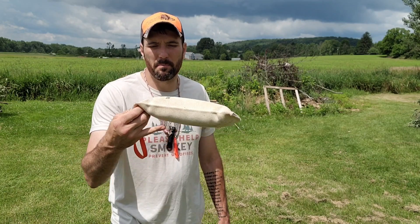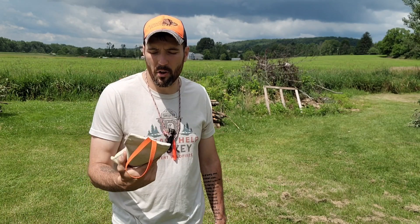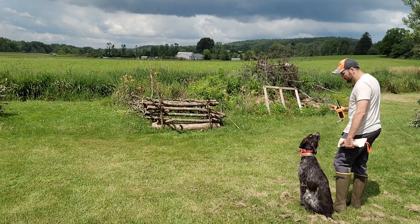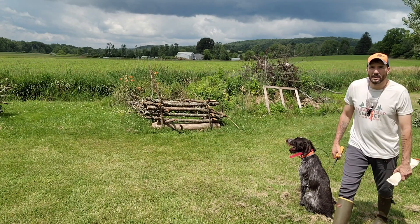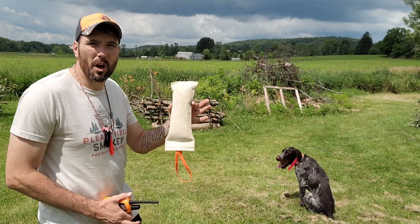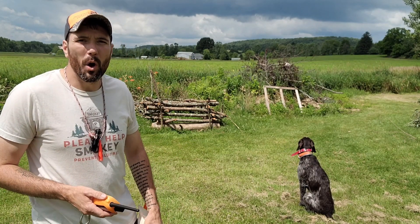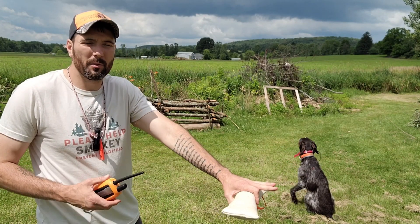First rep, we're just going to use one of these bumpers — this is one of the Dog Bone hunter bumpers, I really like them. So bring your dog to heel and show them you dropping the bumper in there. A lesson I learned: a mistake was not putting it over the top where you want them to jump — I was putting it over on the sides or from behind, and that caused Hades to want to go that way because he saw me drop it there.